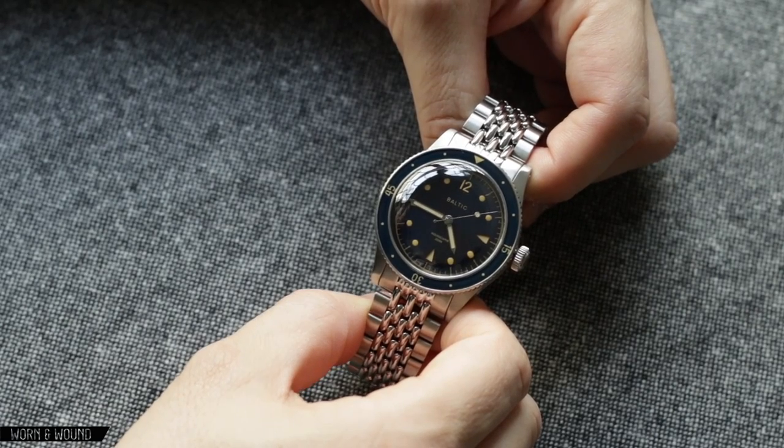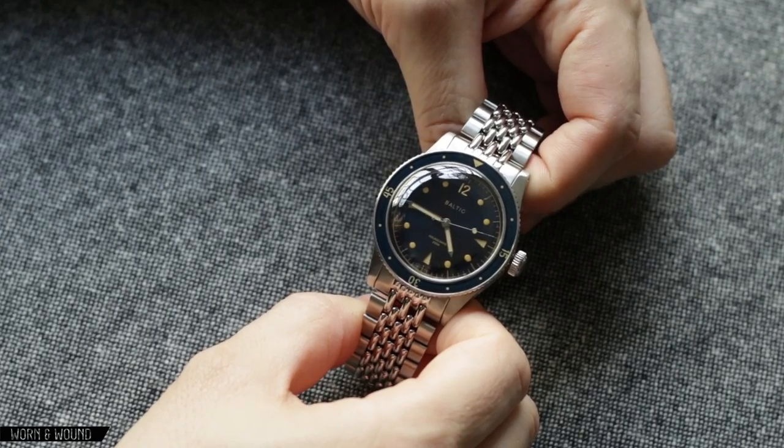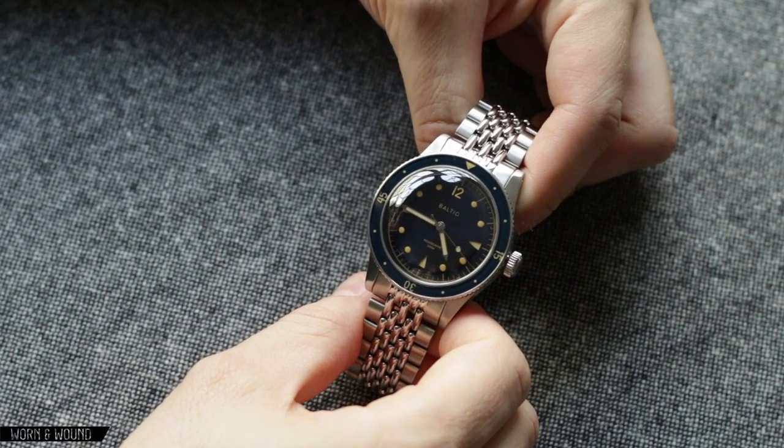The name itself, Aquascaphe, is very close to bathyscaphe, which were these classic Blancpain dive watches. You have some very strong aesthetic cues taken from there, but Baltic kind of took it into their own direction.